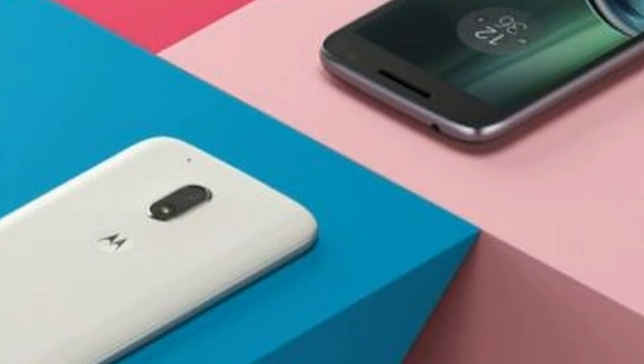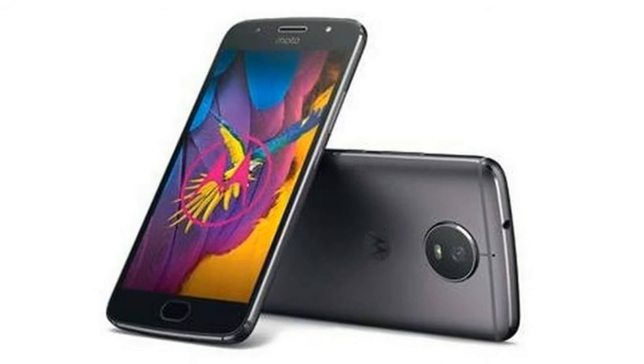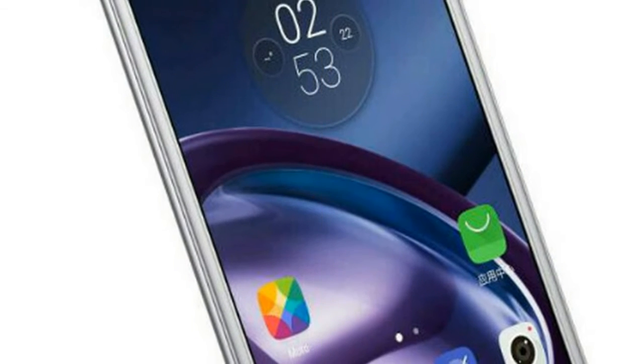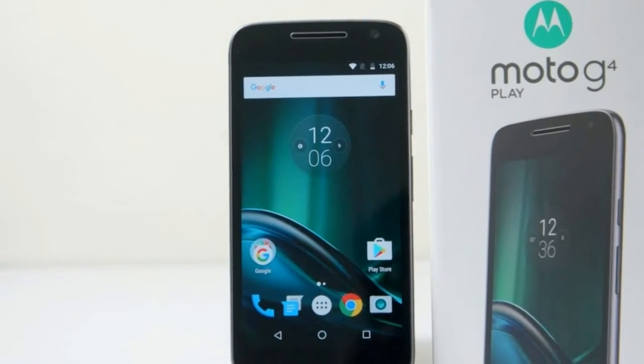The fingerprint sensor, usually found in the home button of Motorola devices, seems to have been moved to the rear below the camera. The device, as per the renders, is not entirely bezel-free; the display has narrow bezels around it, giving the impression that an 18:9 aspect ratio is likely.